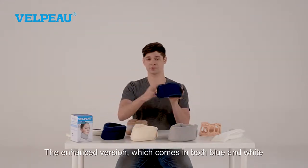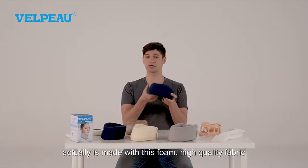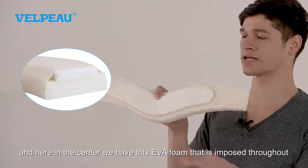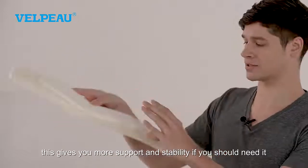The enhanced version, which comes in both blue and white, is made with foam and high quality fabric. And here in the center, we have this EVA foam that's imposed throughout. This gives you more support and stability if you should need it.